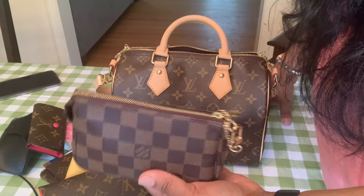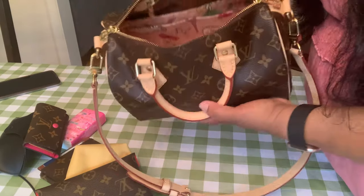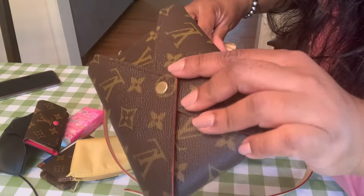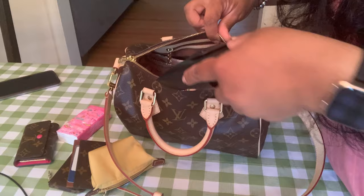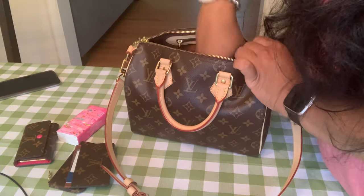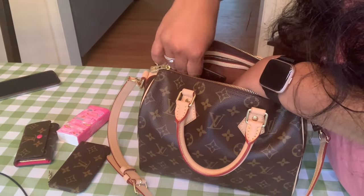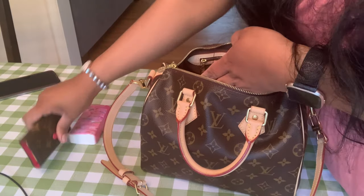You guys know I'm not big on switching SLGs — I use the Louis Vuitton SLGs in my other bags too. In the center pocket I usually put the mini pochette, the kirigami pouch, and my sunglasses, and the Longchamp coin purse which contains my headphones. In the side pockets of the organizer I put my card holder, my Clé, and my key pouch.